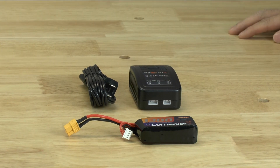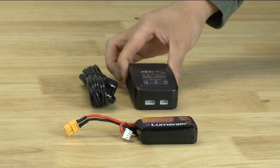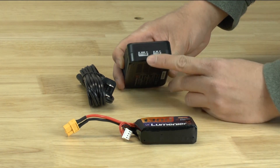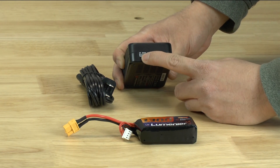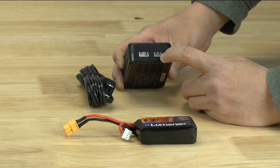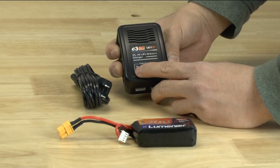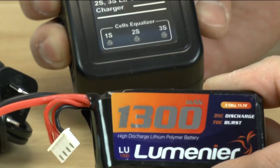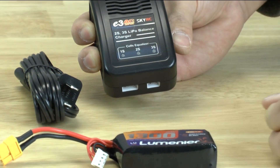So here's the charging system that we bundle with the quadcopter kit — the charger itself and then the cable. This is actually a very simple system. You'll notice up in front that we have a plug for the three cell and a plug for one cell and a two cell. And if you look at the label, you can charge a one cell battery, a two cell battery, and a three cell battery. This particular one is a three cell battery and that's what we're going to be demoing today.